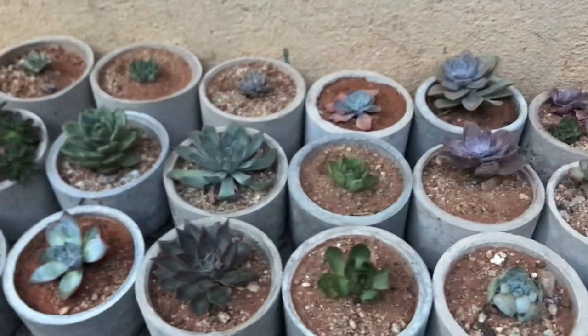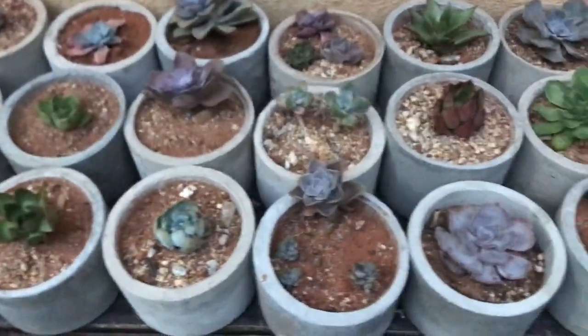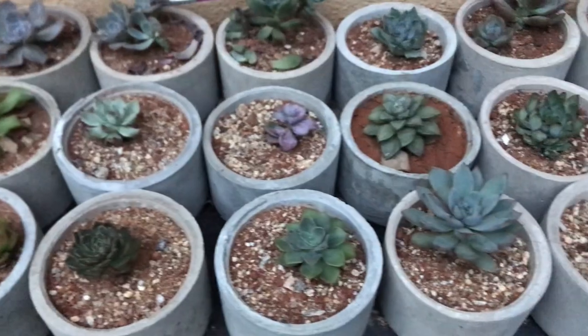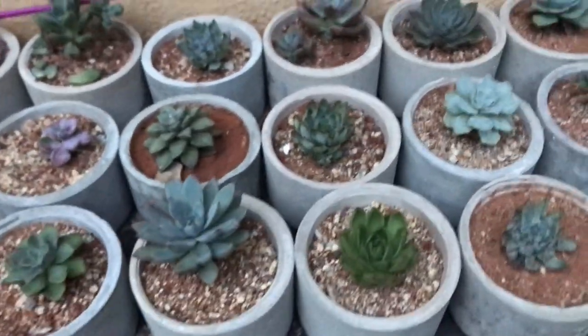Hi guys, welcome to my channel Lush Gardener. Today we will be talking about how and when to repot our succulents, and how we can clean and water them post repotting.